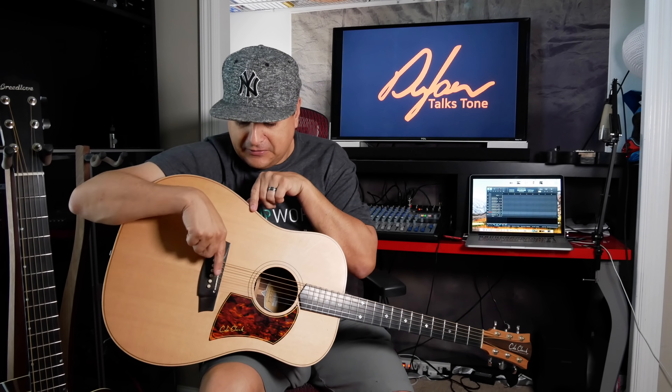The under-saddle type is a little better at sensing vibration of the guitar than just the strings alone, because it's vibrating that part of the guitar and you get more of that body sound. However, it still has a somewhat sharp or harsh character — it captures more of the guitar's motion than a soundhole pickup, but it's not as natural as putting a microphone in front of your guitar.